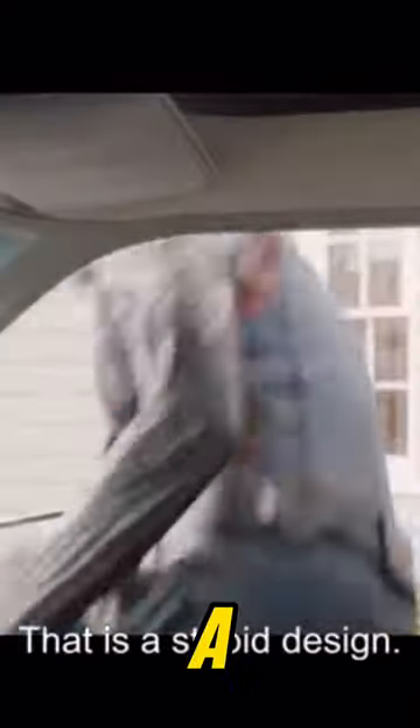Okay. Now open the door. That is a stupid design. Your instructions were very unclear.